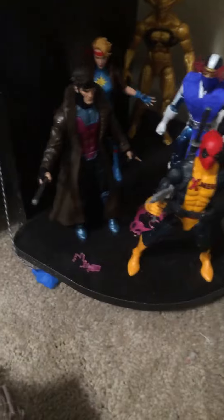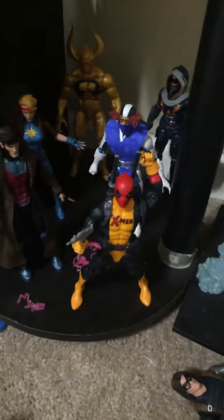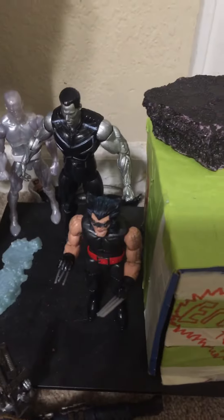Over here we've got X-Men and stuff: Deadpool, Gambit, Dazzler, Cyclops, Wolverine. I got this guy, Winter Soldier — he's laying on the ground right now because I don't know when I'm gonna put him back up. Then Iceman and Colossus.